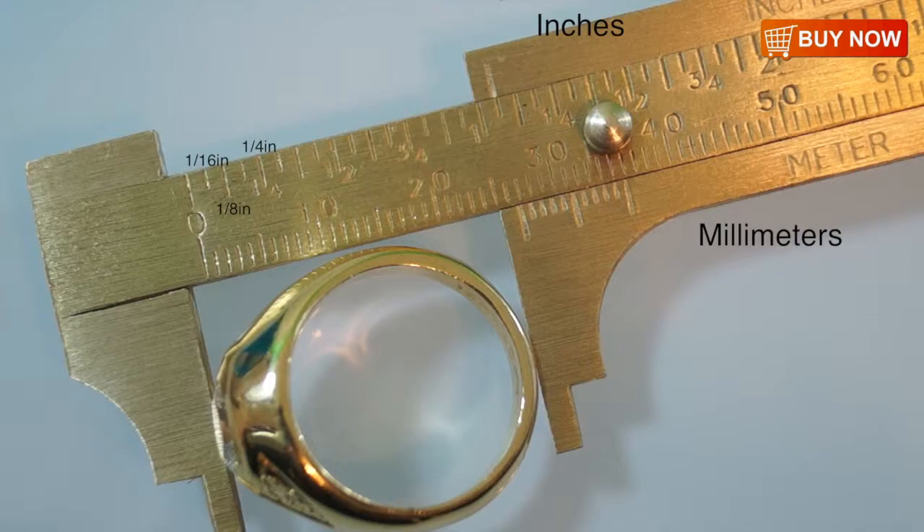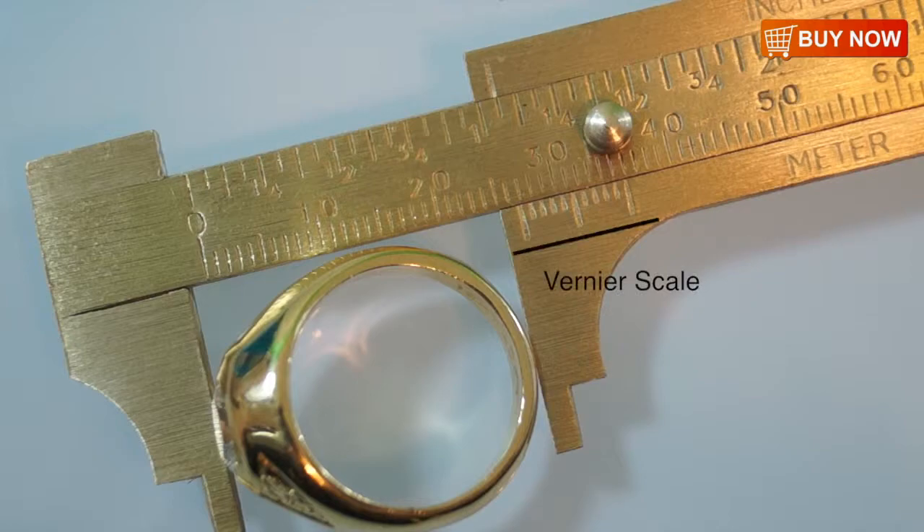The brass millimeter gauge can also measure tenths of a millimeter using what is called the vernier scale. The vernier scale is located in the lower jaw. It has eleven notches, which represents zero through nine, followed again by zero. One line on the vernier scale will line up closest to one of the lines on the main scale, and these two aligned lines indicate the measurement in a tenth of a millimeter.